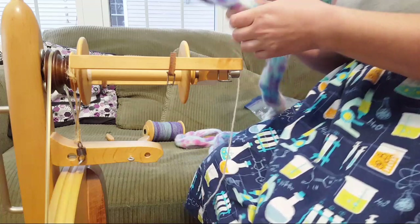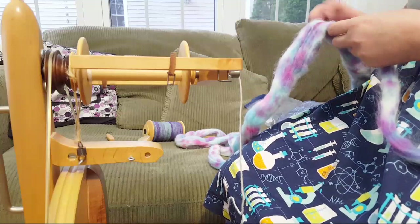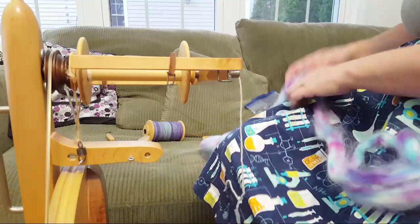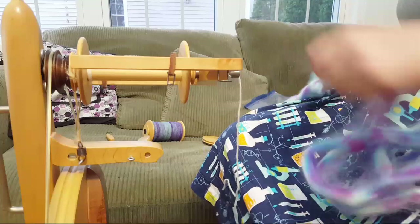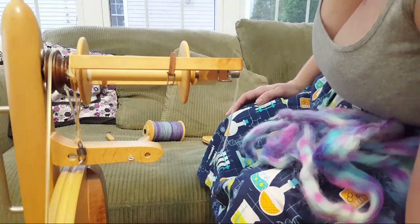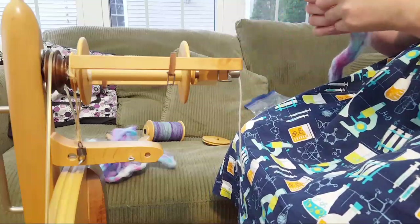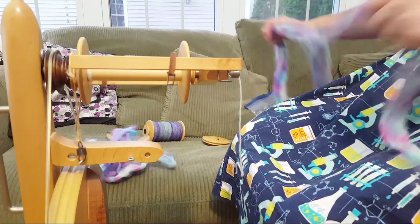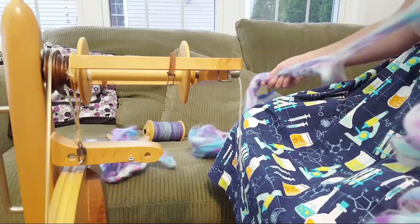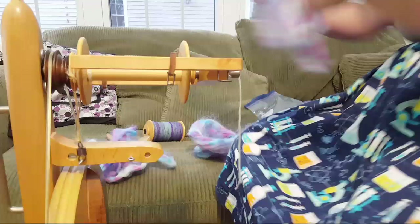Do you have to purchase extra bobbins? The wheel came with three, which is usually sufficient. I also got a lazy kate one year for my birthday - it's a device that can hold three bobbins with metal pegs you attach to the bottom of the wheel for plying, making plying really easy. When my husband got me the lazy kate I realized I'd need more bobbins, so he got me a bunch of extra ones as well.